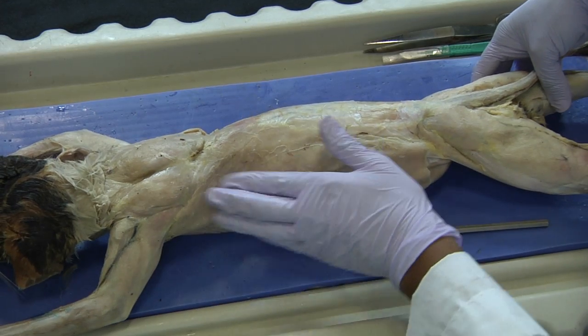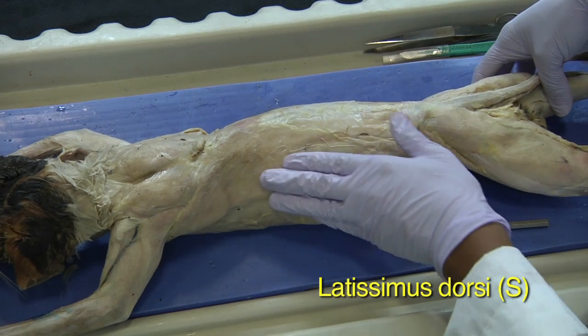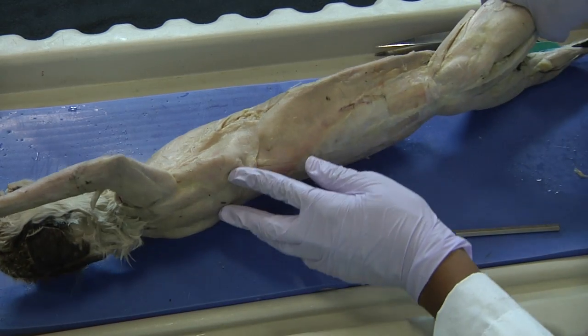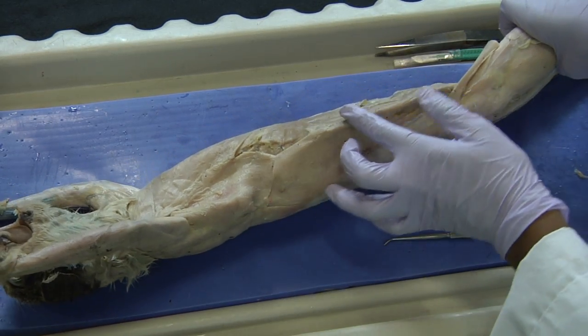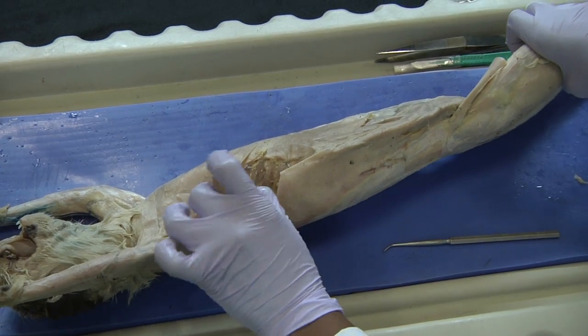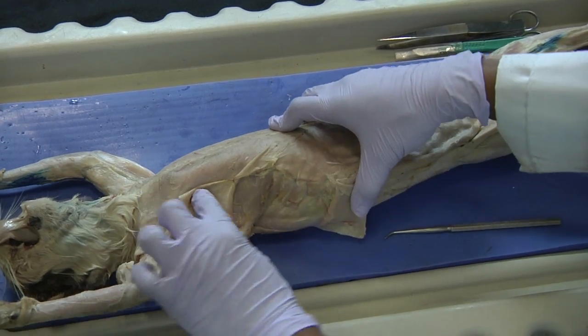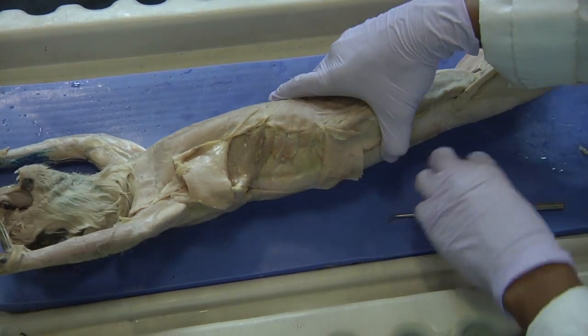So I have the latissimus dorsi here on the superficial side. I made the exact same cut to isolate the latissimus dorsi and went ahead and bisected that muscle to reveal the deeper intercostal muscles.